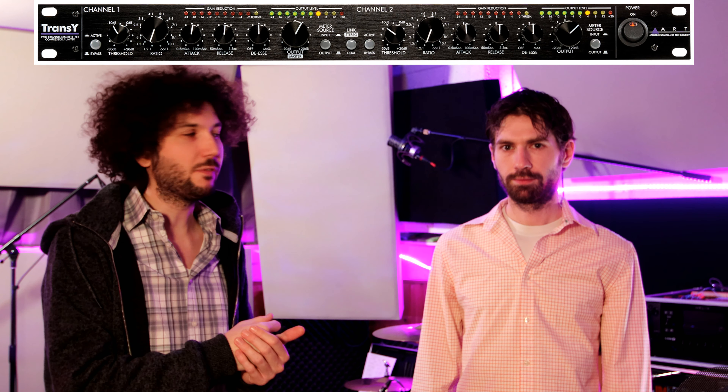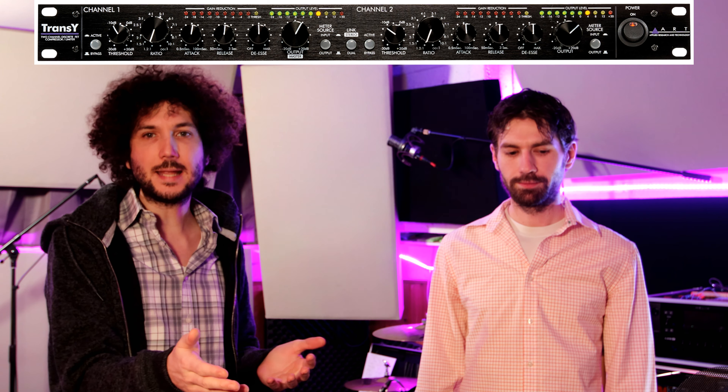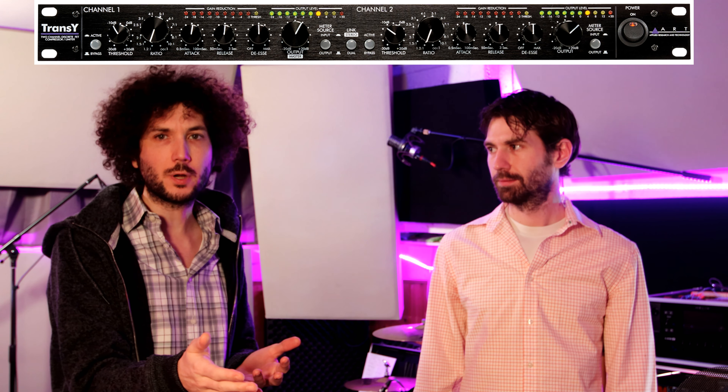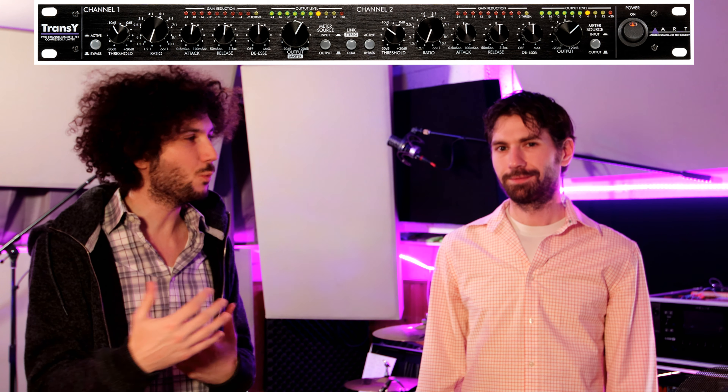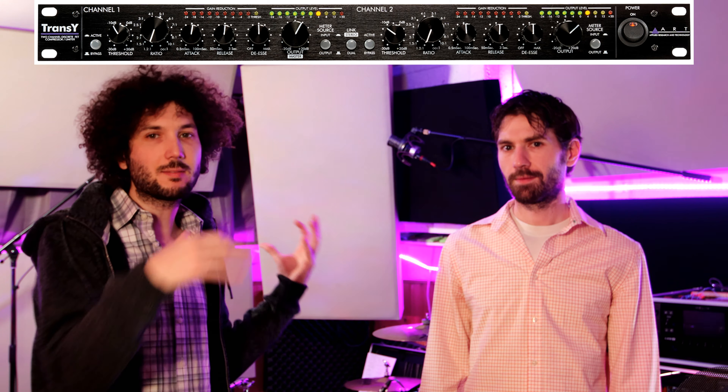We did a video on the ART and the Square One but haven't uploaded it yet — it'll come up after this. This was really kind of our second video to those. We wanted to do this one first because we had our drummer come by, and we figured it made more sense to get audio from him because that's kind of how we have our gates set up on the Square One. We have them set up for him, and he plays a lot harder and louder than we do. Even for him, we just have the gates kind of subtle. That's why we're releasing this video first. This is actually our second ART Trans-Y we bought — we liked the first one so much that we're using it on our vocals, and we got a second one for drums.